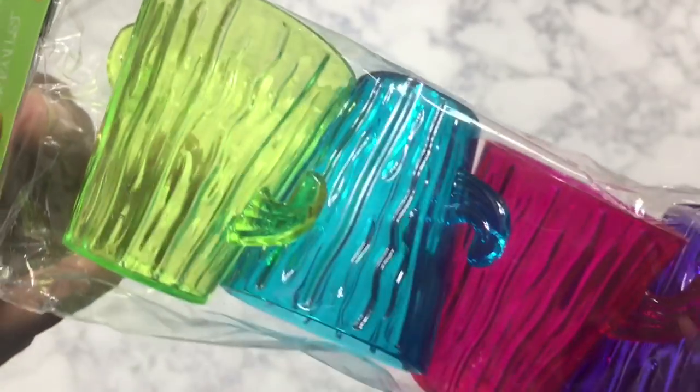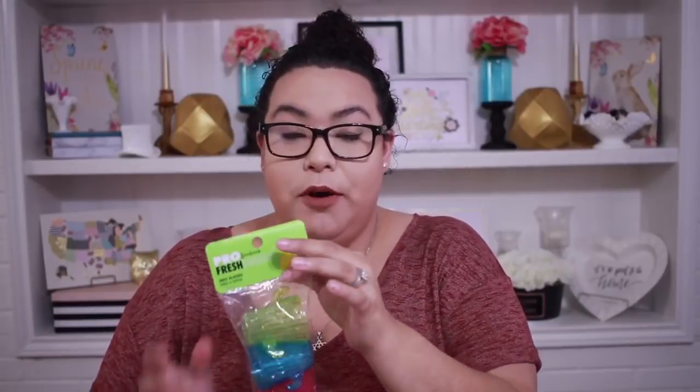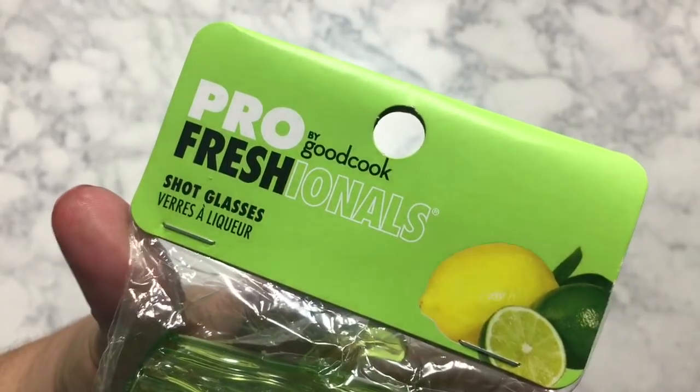but these could be good for decor in your kitchen if you're going for that shabby chic look. Still in that kitchen section, I picked up these cute little cups. These are so cool because they're little cactus and they have different colors — purple, hot pink, blue, and a really nice green color. It comes in a four-pack. What you can do with these is you can go ahead and put little desserts in them. They'd be really great for a party. The brand on this one is Pro by GoodCook Fresh Ionals. This one does not say that it is BPA-free anywhere in the packaging, so just in case you wanted to know that little detail.